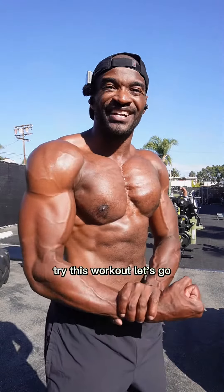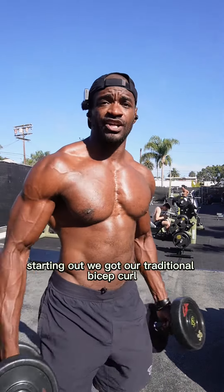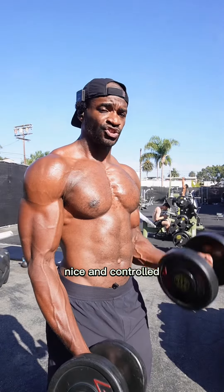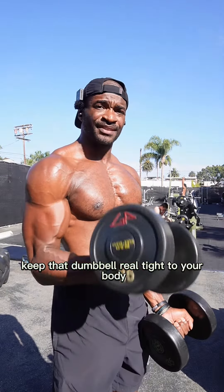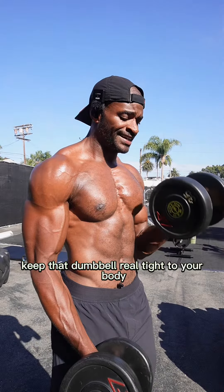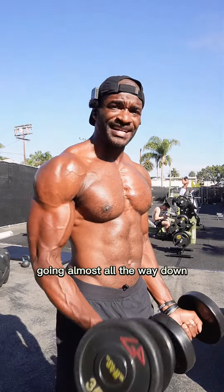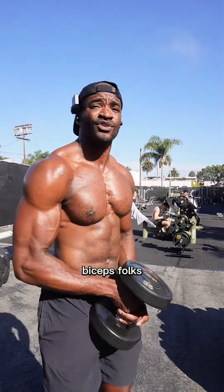Alright folks, if you want to build your arms, try this workout. Starting out we got our traditional bicep curl. Put the weight out in front of you, curl straight up nice and controlled. Try not to sway or rock — keep that dumbbell tight to your body, keep your core flexed, really keep that stimulus in your biceps. Go almost all the way down but don't lock out.